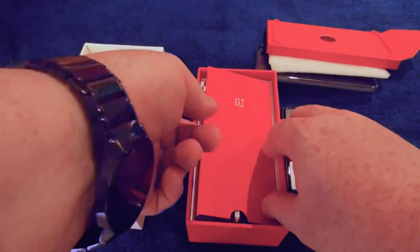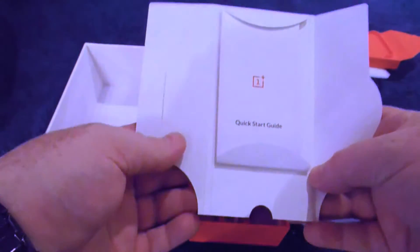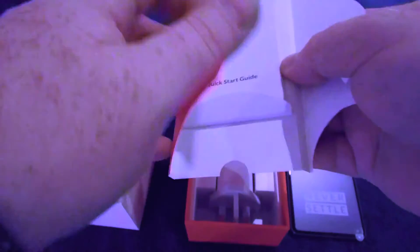The next layer down is again a little plastic layer. In here there are manuals — the quick start guide and various other bits of paper which no one ever reads.